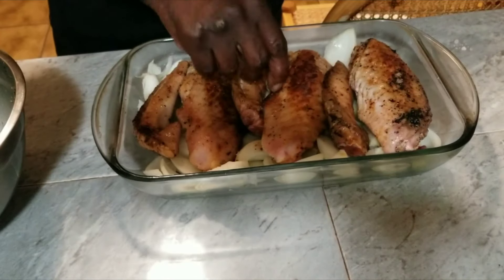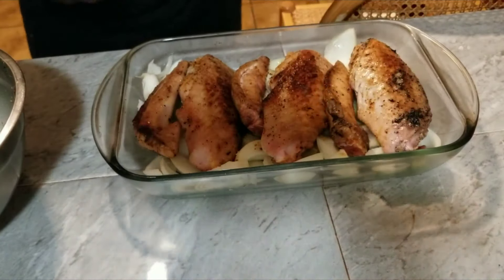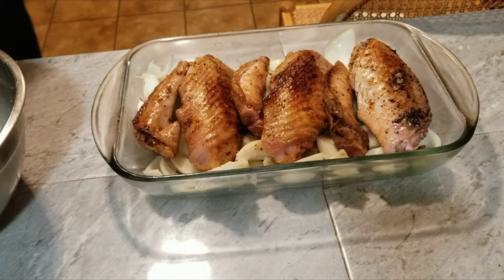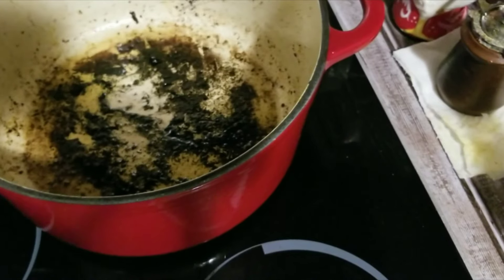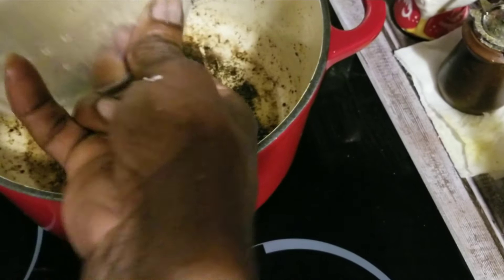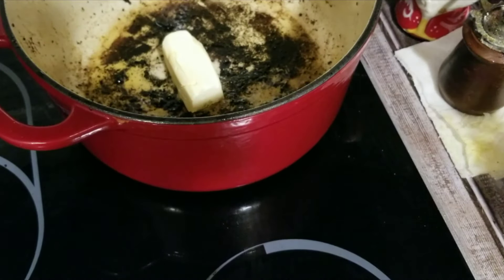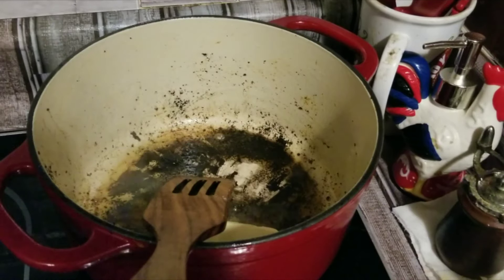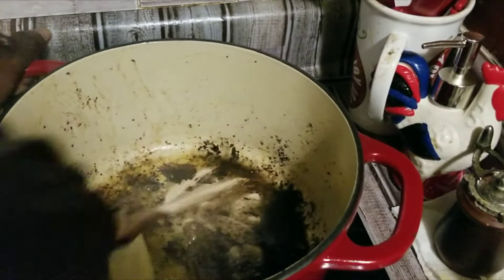What we're going to do now, y'all, we're going to make our gravy. So don't go nobody. Let's get this gravy in — all that flavor there at the bottom of that pot. So we're going to go ahead and put some butter in there. Let that butter melt there like that, get all that flavor right there. Let that butter melt and get that flavor out of there, y'all.